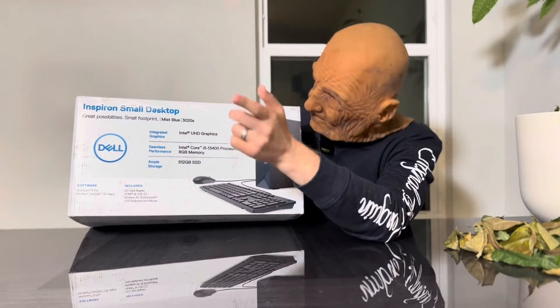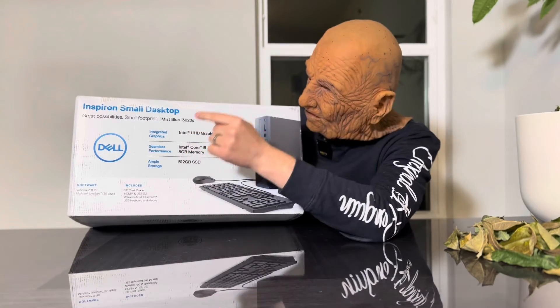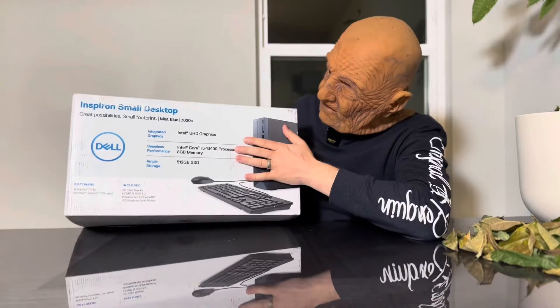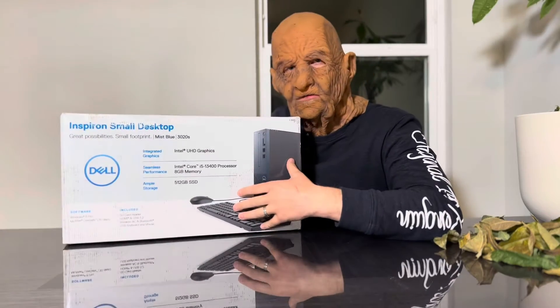I bought it for my customer, so we'll need to upgrade the RAM and add more storage. This is a small desktop, but it's not like a mini computer. It's going to be like half-size — small, but not exactly tiny.